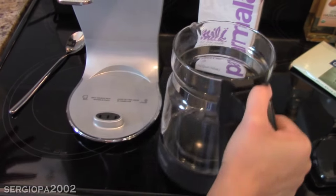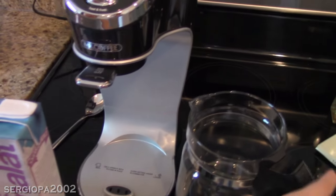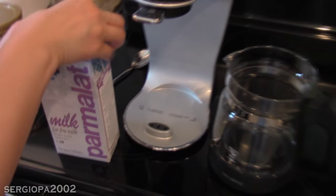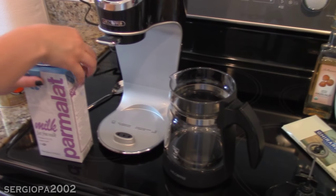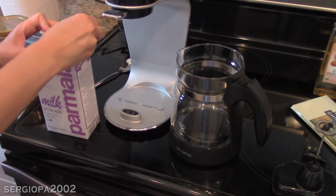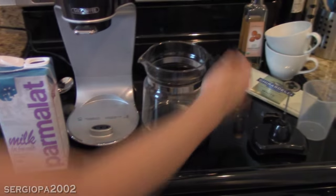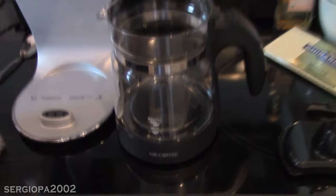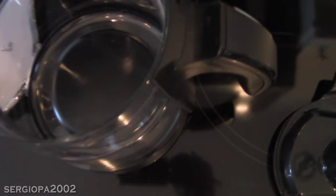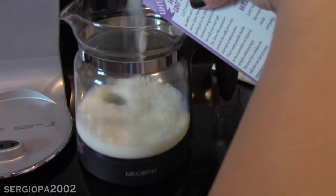Now here's the actual pitcher that you need to use to make the lattes — it comes with the machine. You can't really use any other pitcher for this machine. And I'm going to add my milk. It's fat free. 1% and 2% work pretty well too for the frothing if you like a lot of froth. And it already has this milk fill line to make it extra easy. Again, I'm going to make the large batch, which is about 2 to 3 cups.